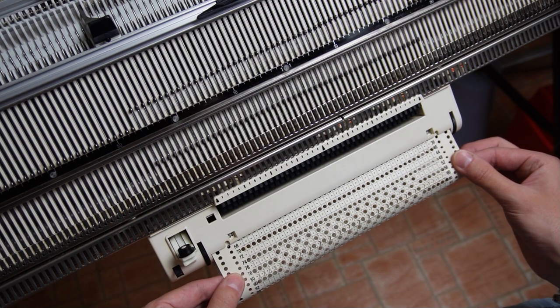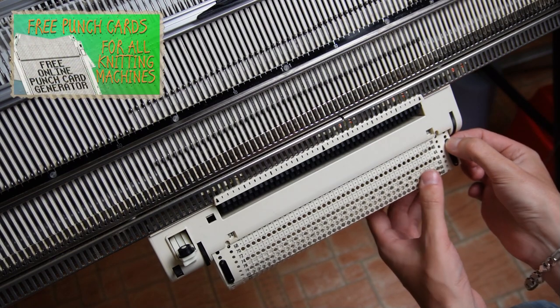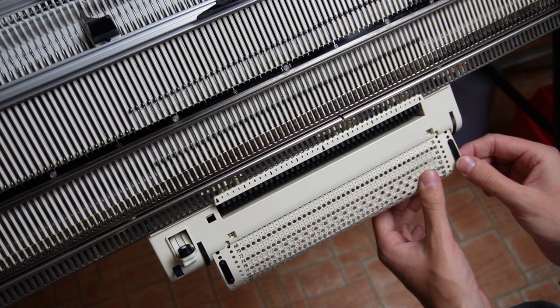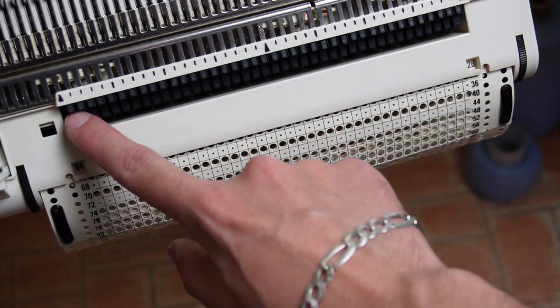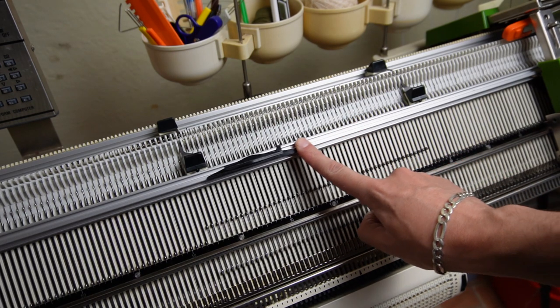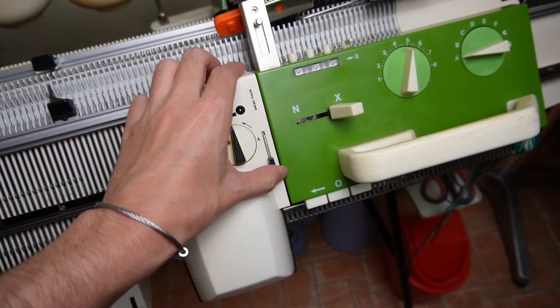Now you can connect the punch card in a loop. By the way, you can download the punch card from the link in the description. You can also watch my video on how to make your own punch cards using a free online punch card generator. Push the trip cam for the roll counter to the left as far as it can go. Slide the deco device to the right, attach it to the front lock, and set it to 4.